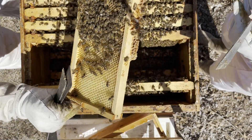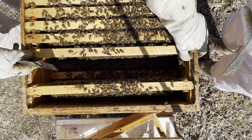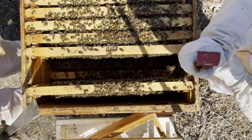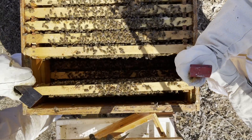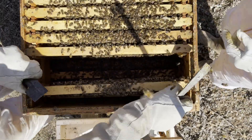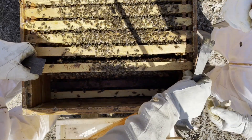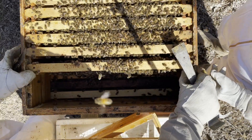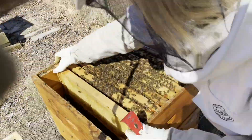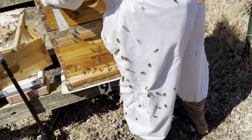That's just some larva that got made between the frames. So what we're going to do is put this guy back together and flip him up, and we'll scrape some of that burr comb. Burr comb is what forms between the frames. We're going to move this guy over slowly so we don't hopefully squish anybody, especially anybody that might be of royalty. Since you can't see what is behind you, they do like you.